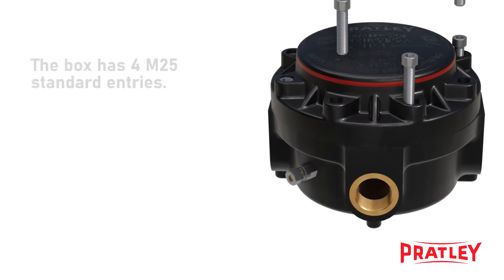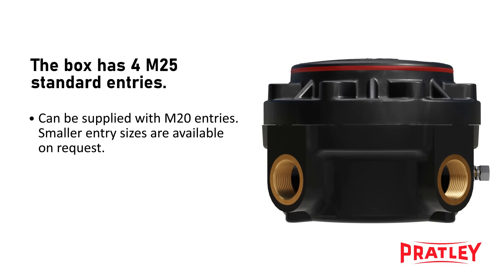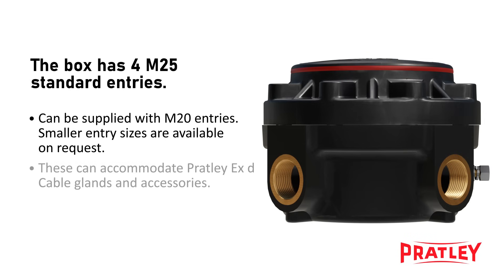The junction box is supplied standard with four M25 entries, but can be supplied with M20 entries or smaller entries on request. These can accommodate Pratly EXD cable glands and accessories.